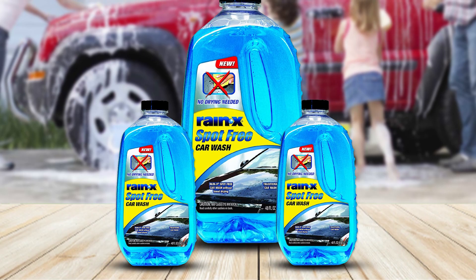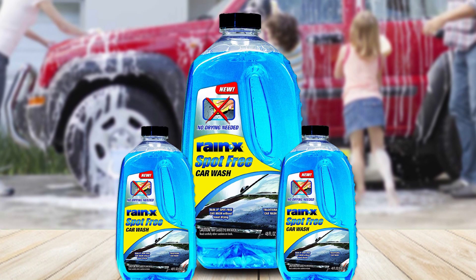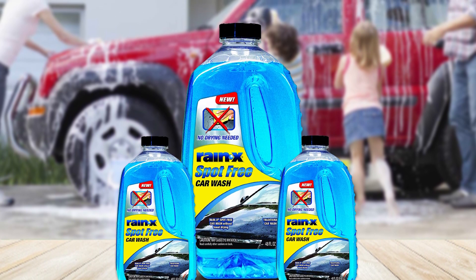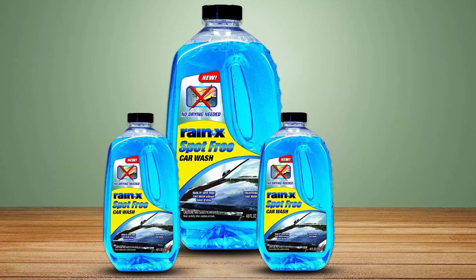Watch the water sheet off and dry spot-free before your eyes. Always use a fresh, dry cloth when drying your vehicle. Instead of heading to the car wash, this works as the perfect concentrated, high-foaming spot-free car wash with no need for additional waxing.